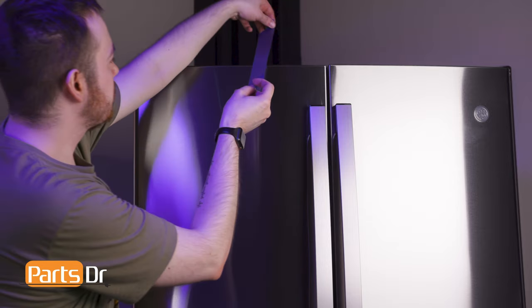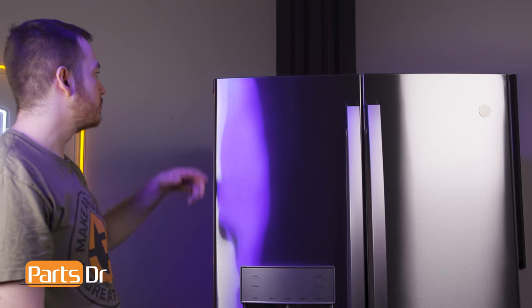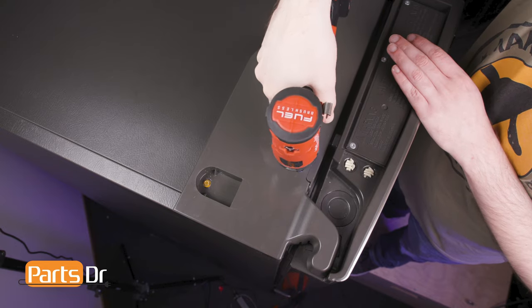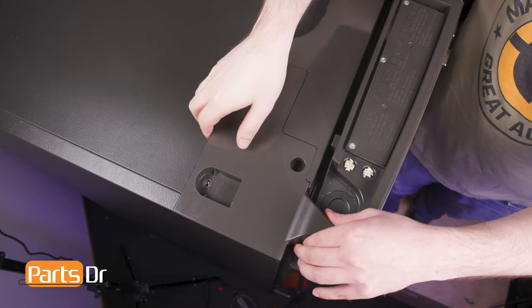Let's start by removing the left door. Before removing the hinge, tape the door in place to prevent it from falling. The door hinge is located beneath the end cap on the top of the refrigerator. Remove the two screws holding the end cap in place using a quarter inch nut driver. Slide the end cap up and out.